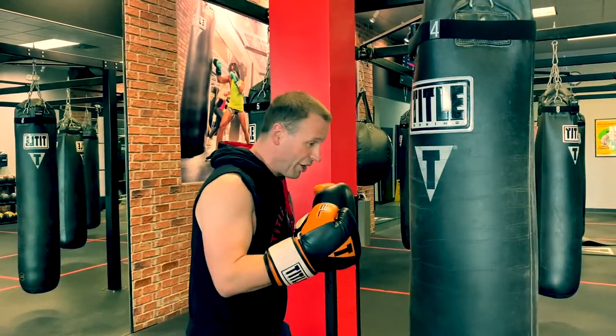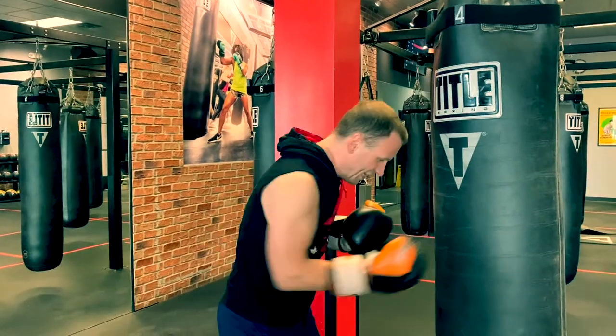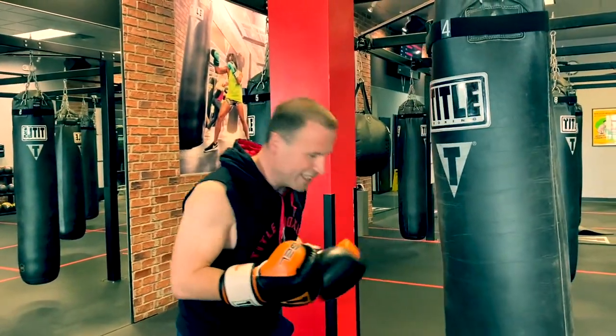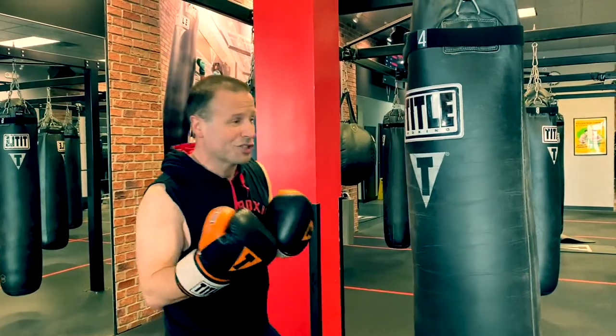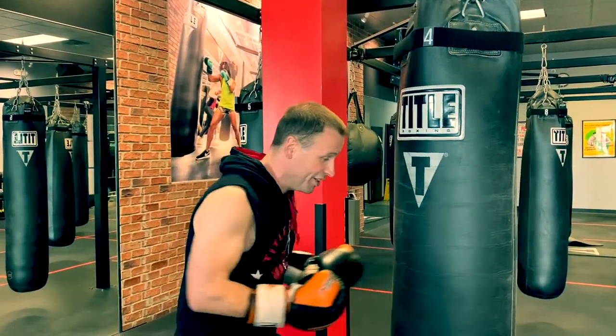You also want to keep your eyes on the target. I see this when people do all kinds of burnouts — they're looking down, their head's down. You don't want to have your head down in boxing for a long period of time. You always want to keep your eyes on the fighter that you're fighting.